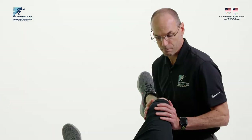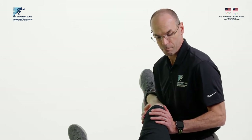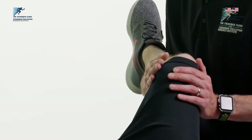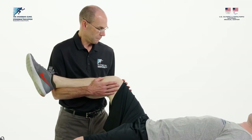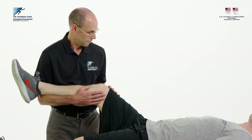Using the kneecap as a reference, the circle should be approximately four to five inches in diameter. The patient's shin should point towards the operative side shoulder while performing the circles. Halfway through the session, the hip should be moved in the opposite direction.